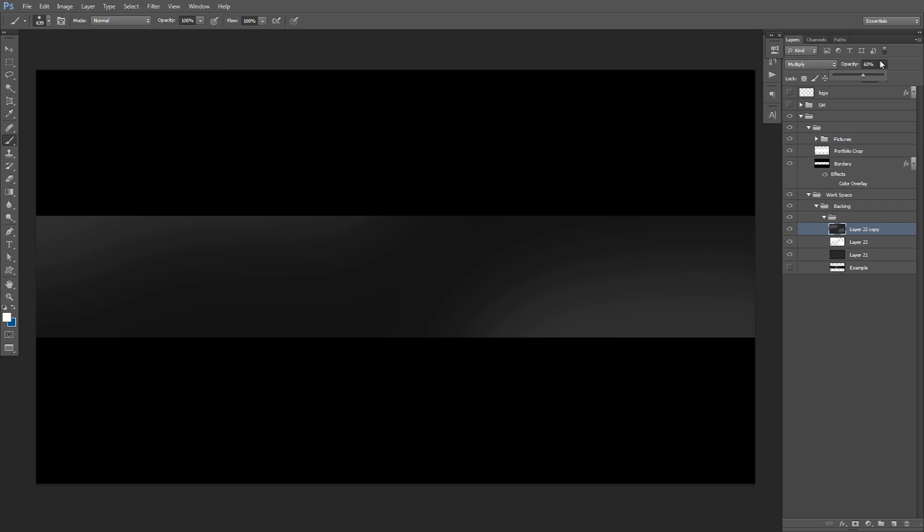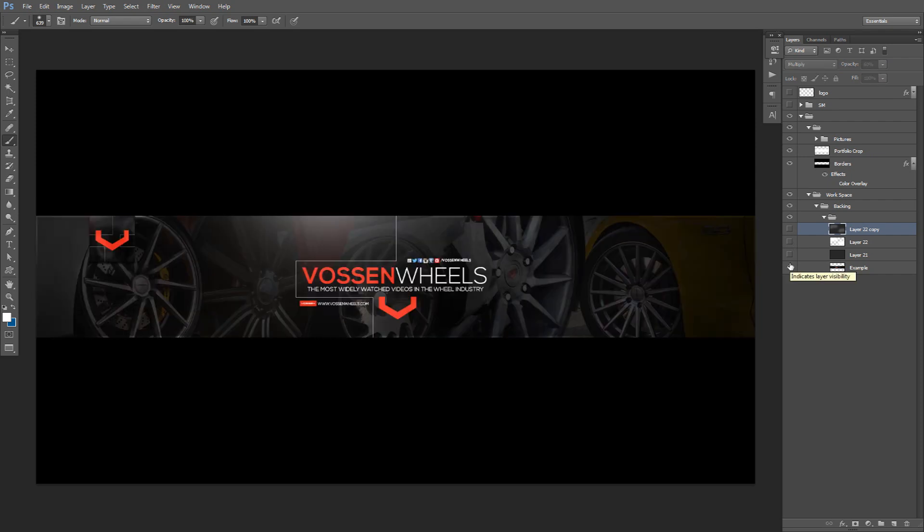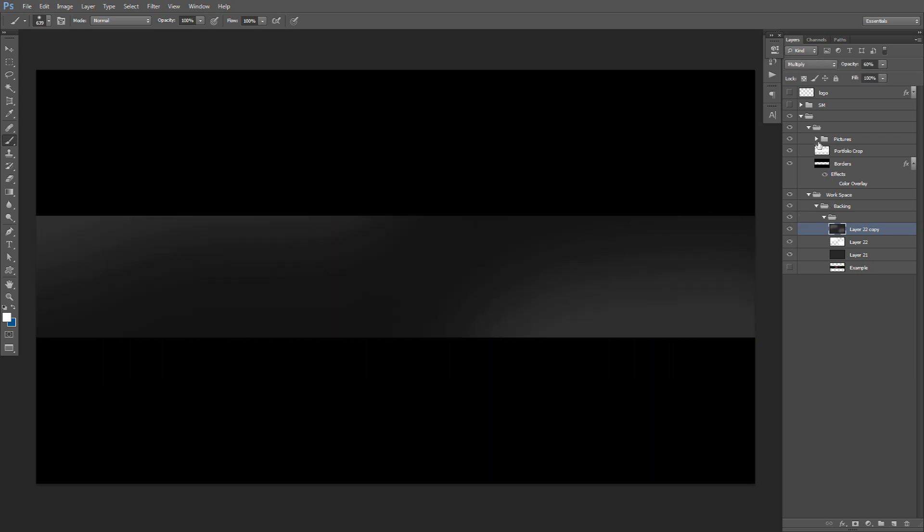Now we're going to drag some pictures in. This is more of a company advertisement banner design, but you can do this for yourself too — like for gameplay videos, just take some pictures from your gameplay, or if you do IRL stuff you can print-screen from your own videos and drag them into Photoshop. You can also make these for other people, like popular YouTubers who do hands-on stuff — maybe like MKBHD with his really high-quality videos. Anyway, I'm just trying to give you guys some ideas, let's keep going.